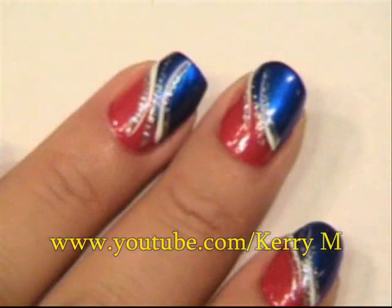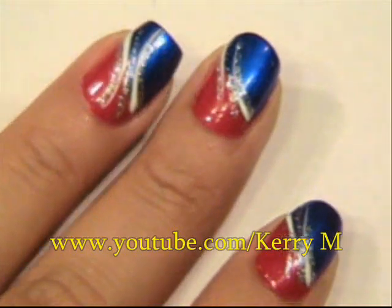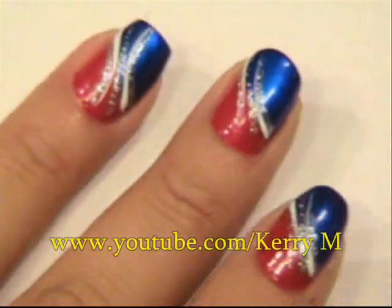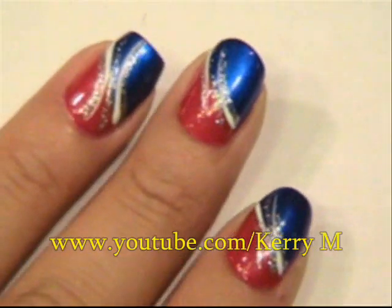If there is a lot of polish on this nail design, you want to make sure and allow yourself plenty of time for dry time. Other than that, you have a quick, simple nail design to do for the 4th of July, or Memorial Day, or any kind of patriotic event. You guys have a great day, and until next time.